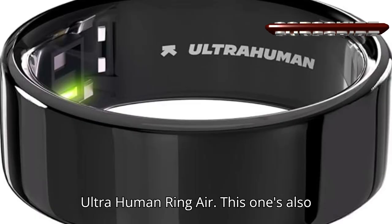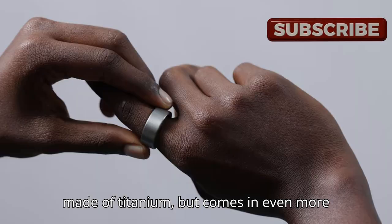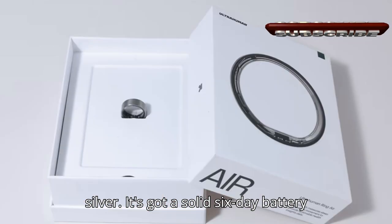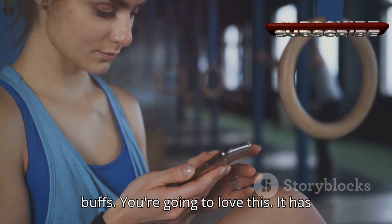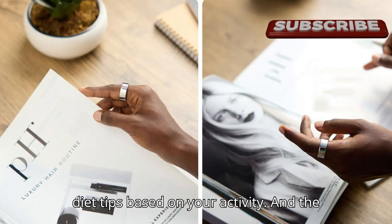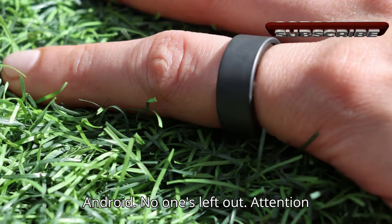Now let's check out the Ultrahuman Ring Air. This one's also made of titanium, but comes in even more colors: raw titanium, astro black, matte gray, bionic gold, and space silver. It's got a solid six-day battery life and is packed with sensors. Fitness buffs, you're gonna love this — it has an AI food insights tool that gives you diet tips based on your activity. And the best part? It works with both iOS and Android. No one's left out.